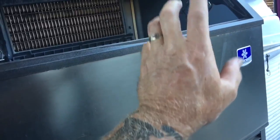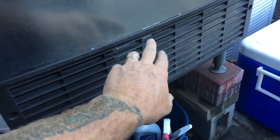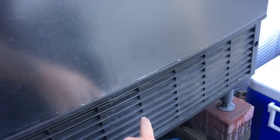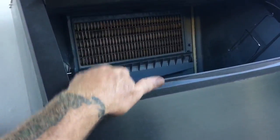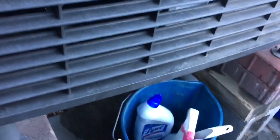When you do get it back up and you can gauge up on it, after you weigh your charge back in, you can jumper out pins number two and seven on the control board where the interface plugs in down here. Counting from the top — two and then seven. With the jumper wire it'll make the machine come on, then you can test it before you put it all back and find out you have to take it apart again. So that's a little heads up. As you can hear, the fans are running now.